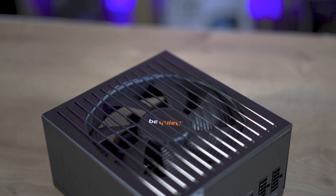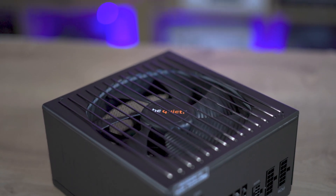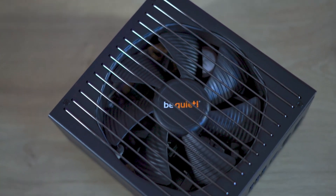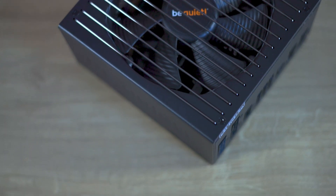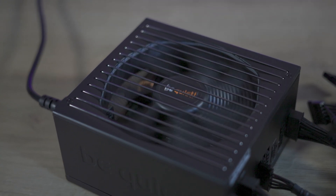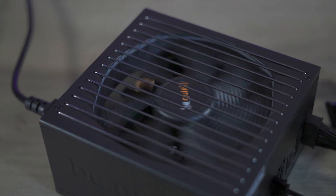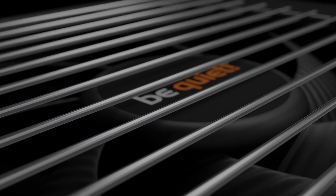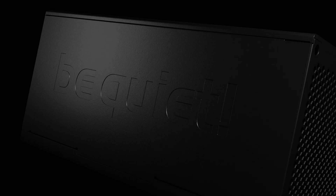This power supply unit is aimed at those who demand world-class quiet and efficiency. Whether you're a general computer user, gamer, or professional who likes to overclock, the Straight Power 12 promises to be a long-lasting companion for your computing journey. It holds an 80 Plus Platinum certification ensuring up to 94% operating efficiency, saving power and money while reducing waste heat and noise.